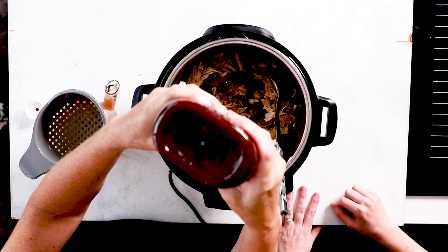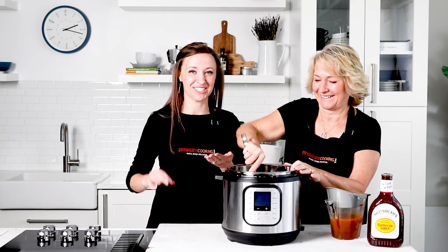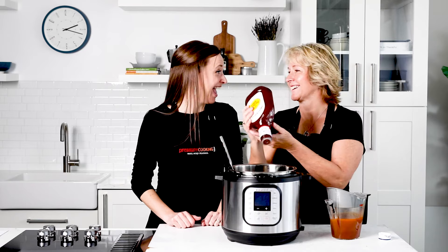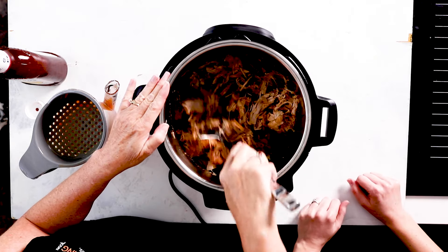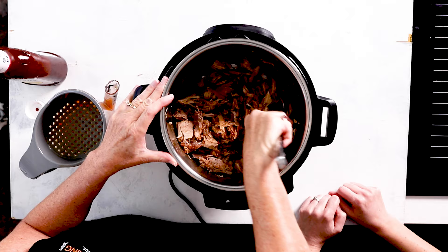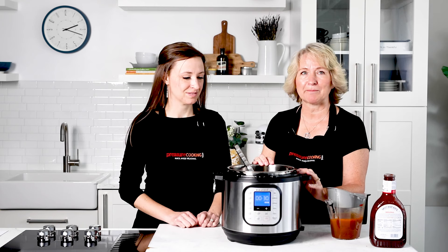Add about half a cup of barbecue sauce — though if you have picky kids you can skip the sauce in the pot and just add it to each individual sandwich. We like to use Sweet Baby Ray's barbecue sauce, but use whatever is your family's favorite spice level and flavor. You want the pork moist and saucy, and you can turn on the Sauté function to warm it up a little bit. Then we'll toast up some buns and come back to serve it.